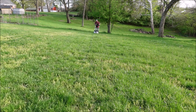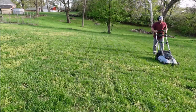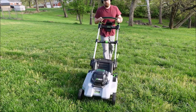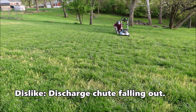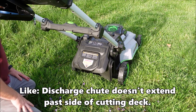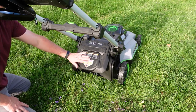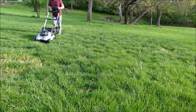To start off the test, I have the blade speed set at normal to see how it does against the long grass, then I'll bump it up to turbo to see if there's any difference. So far the mower is plowing right through the grass. One thing that happened is the discharge chute fell out — you can see me putting it back in — and here it's falling out again, which is kind of a dislike.